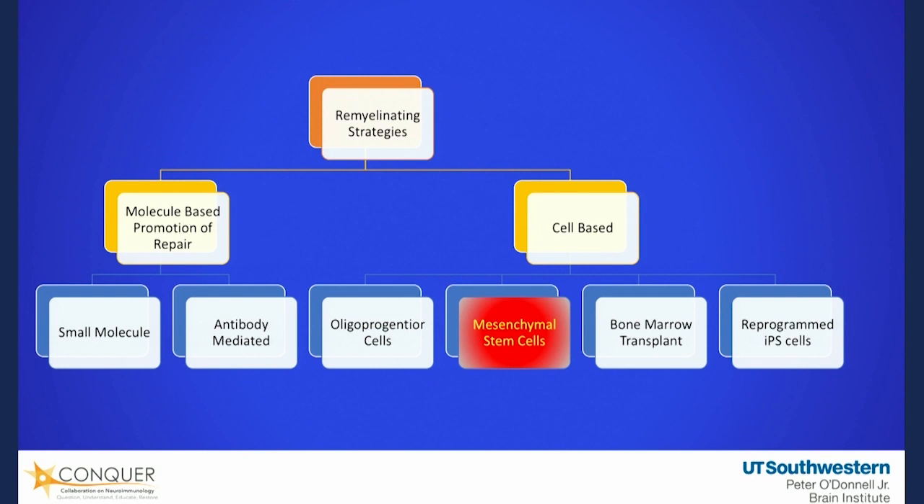There are four different types of stem cells that are commonly referred to, but nobody ever tells you what they're talking about. One uses an oligoprogenitor cell or an embryonic derived stem cell. Another is called a mesenchymal stem cell. There is a stem cell transplant, which is a bone marrow transplant. And then there are what are called induced pluripotent stem cells — reprogrammed cells. When you're talking about stem cells available in Mexico, Panama City, or Russia, almost always it's either the mesenchymal stem cells or bone marrow stem cells.